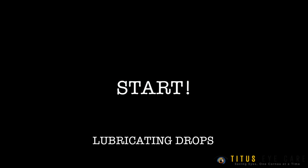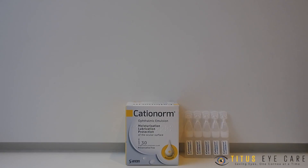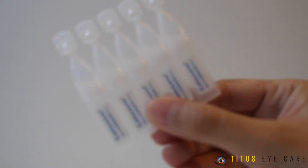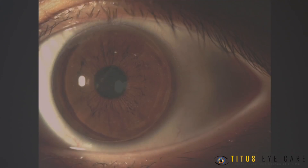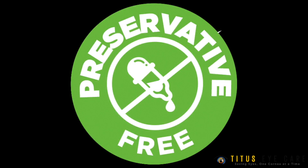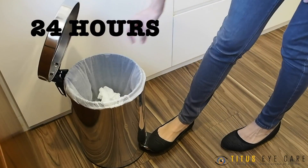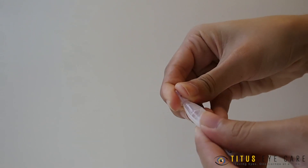We shall start with the lubricating eyedrops first. Cationorm is the lubricating eyedrop that you will need to place on your molds every night before insertion. These are preservative-free lubricants that are beneficial for your cornea as the molds stay in your eyes overnight. As it is preservative-free, do discard any remaining solution after 24 hours of opening. There is a cap for each tube that you can cap back on for later use, as long as it's within 24 hours.